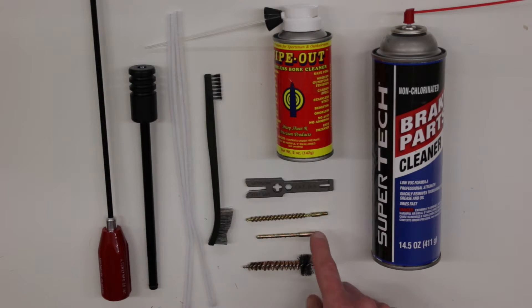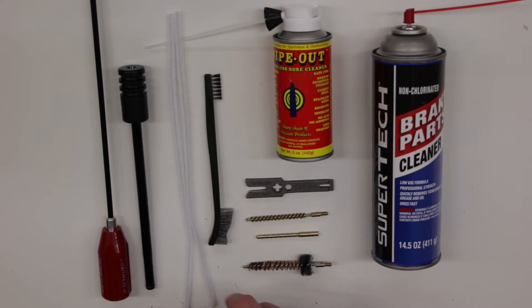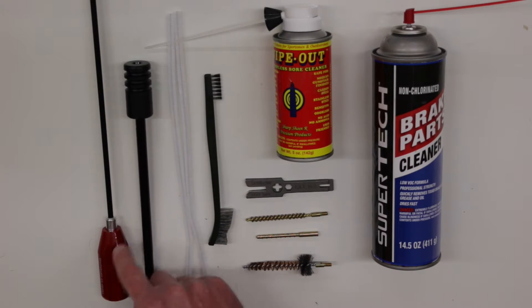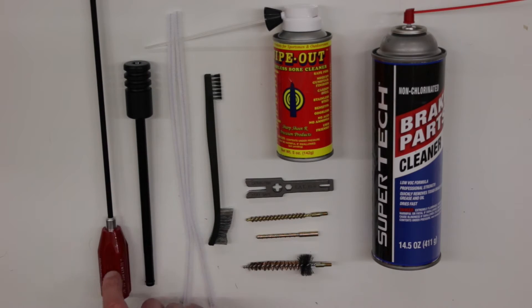Now this particular rod, as well as the jag, the adapter, and the chamber brushes, as well as the breech rod guide, is made by Dewey. Dewey makes some high quality products. This particular cleaning rod is their 36 inch length rod — it's a nylon coated rod and it also has ball bearings in the handle. So let's go ahead and get started with the cleaning.